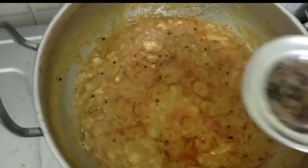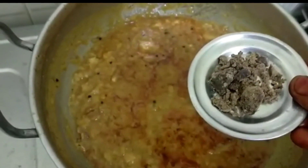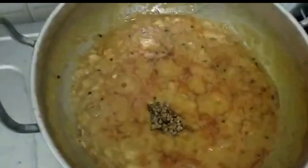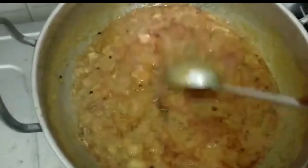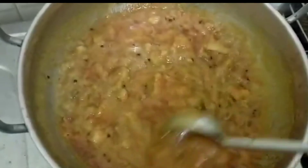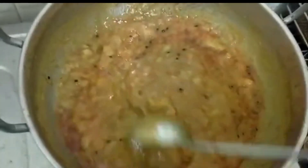I am going to add a spoon of chocolate. I will add a spoon and after the next step, I will cook it as well.